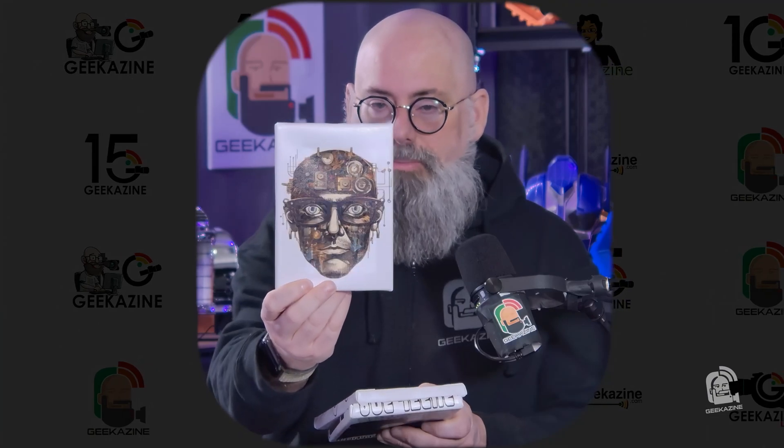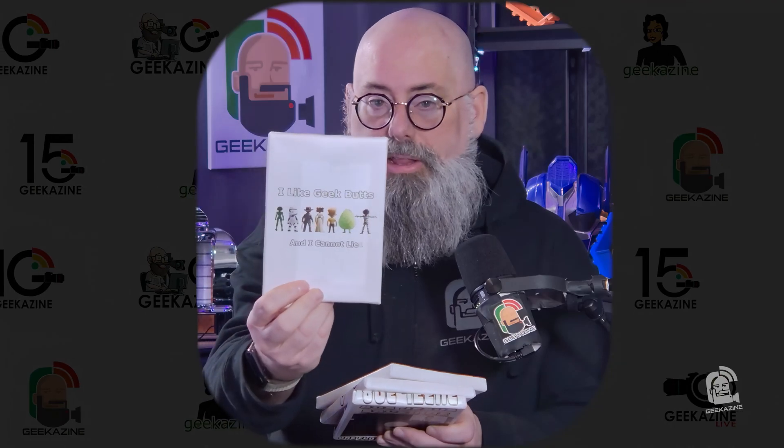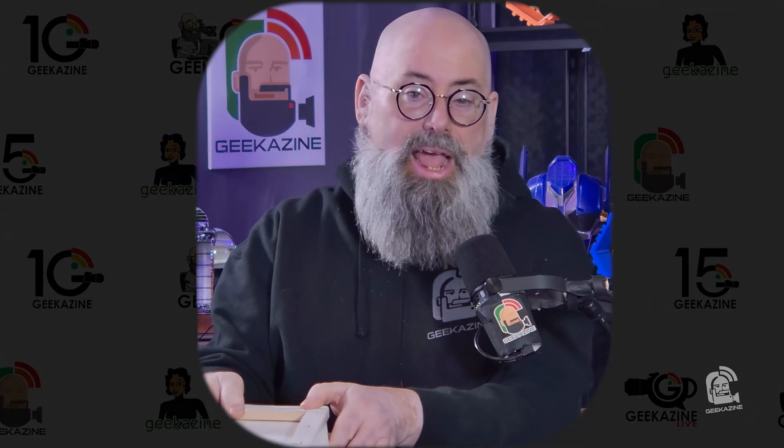Geekazine has a whole bunch of merch, including t-shirts and hoodies like the Geekazine logo hoodie, 80s Jesus Saved Me, Guardian of the Geekery, and the original Geek AI t-shirt. There are several more being added to the Geekazine merch page — check that out over at Teespring, or on YouTube you'll see those links below. Also check out amazon.com/shop/Geekazine. I appreciate it very much because it supports the channel.